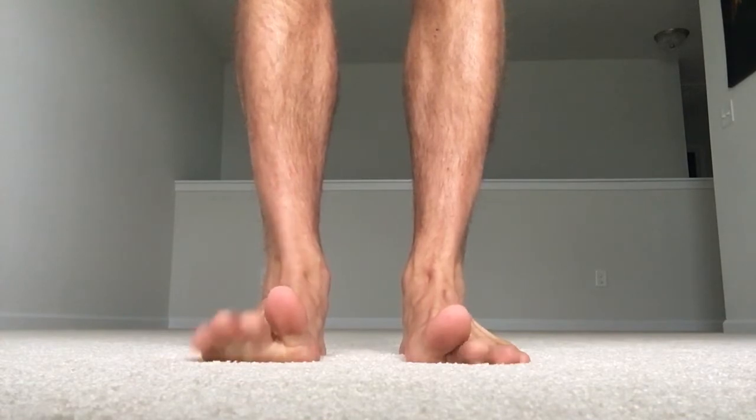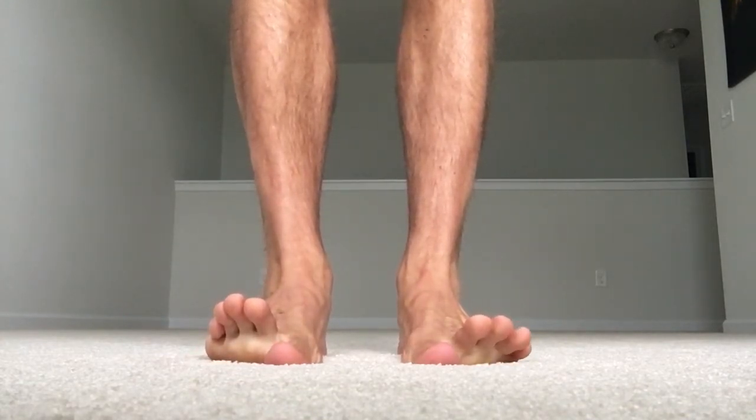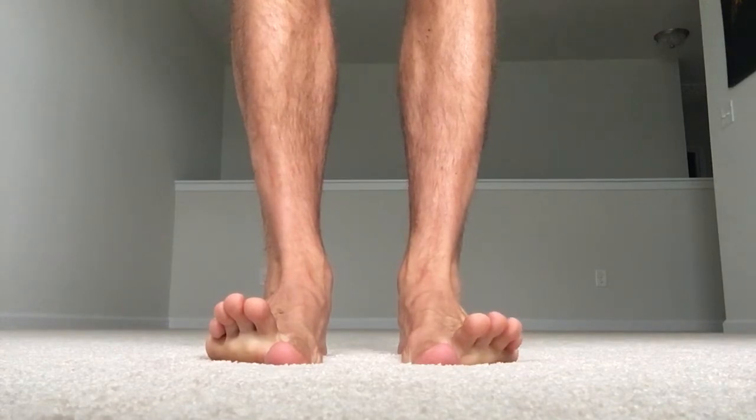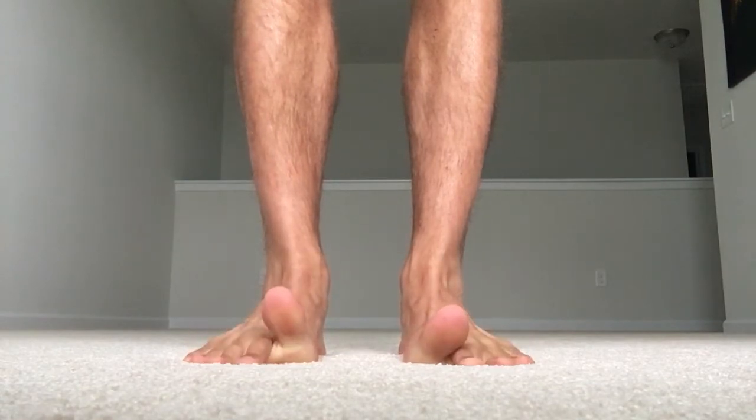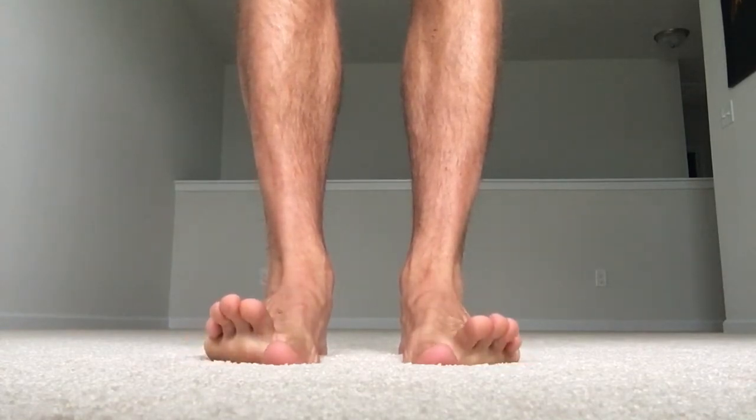After about 10 seconds holding that, we're going to switch — big toe down, small toes up. Hold here. Then switch again: big toe up, small toes down. Keep squeezing your fists and squeezing your abs. One more switch — big toe down, small toes up.